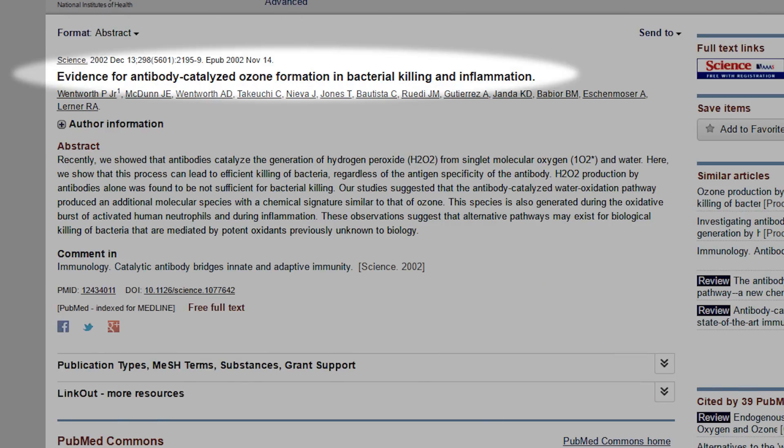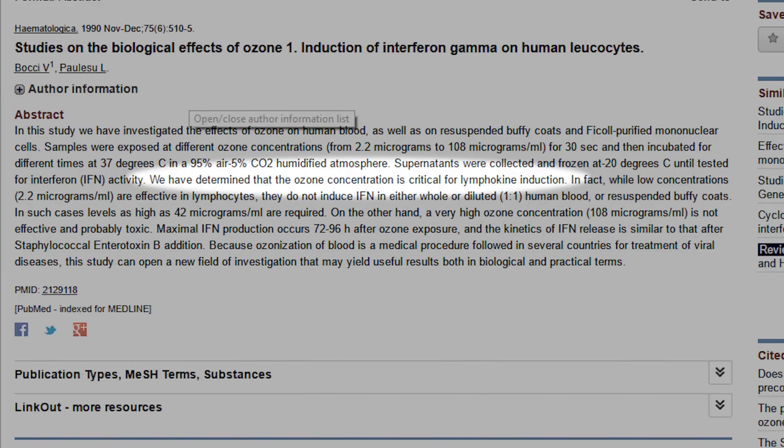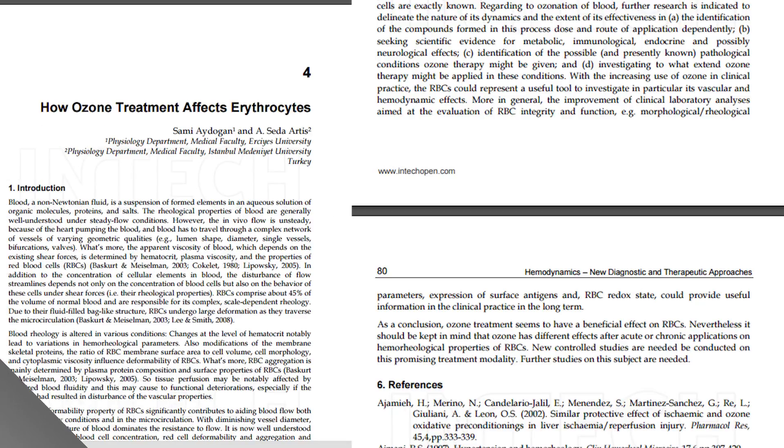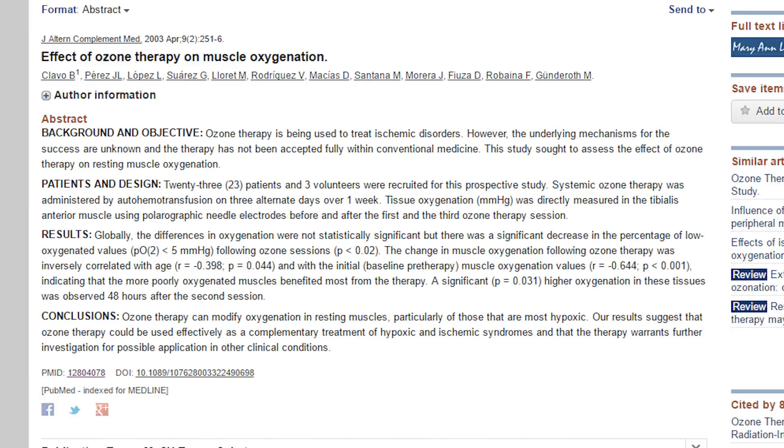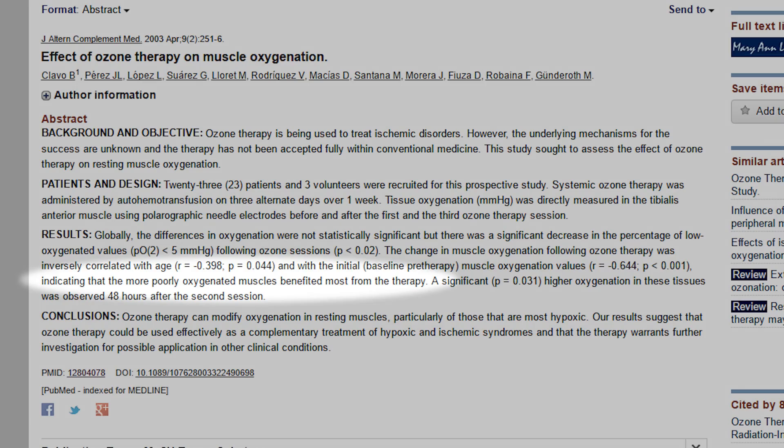Second, it signals and activates the immune system. Ozone is actually part of our natural immune system, and when it activates our immune system, it also includes tumor-destroying proteins. Third, it increases the energy production from our red blood cells so we have more energy. Fourth, it floods the body with readily available oxygen.